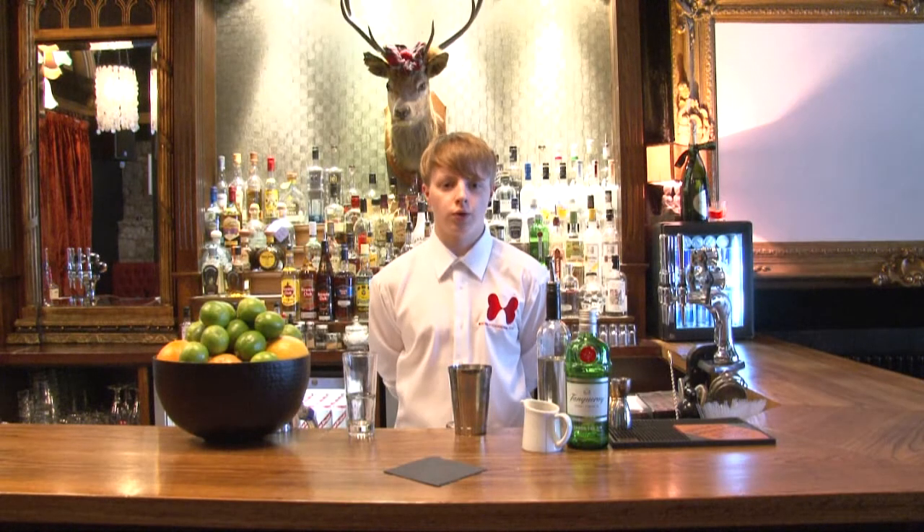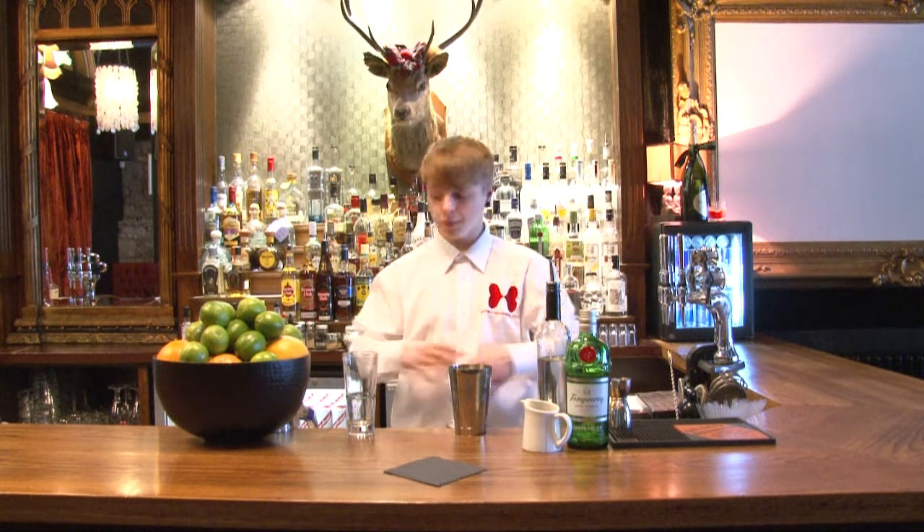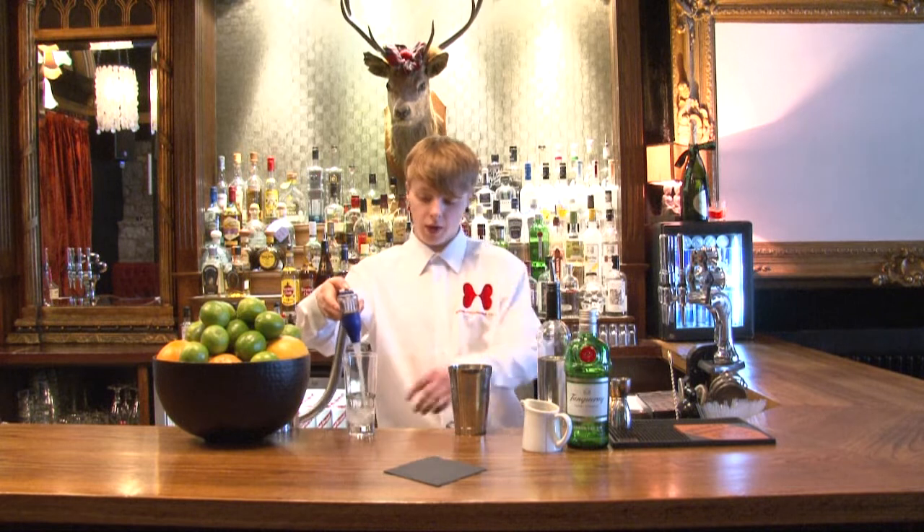This is socialandcocktail.co.uk and the drink we're going to prepare today is the classic Tom Collins. So first off, chill your highball.